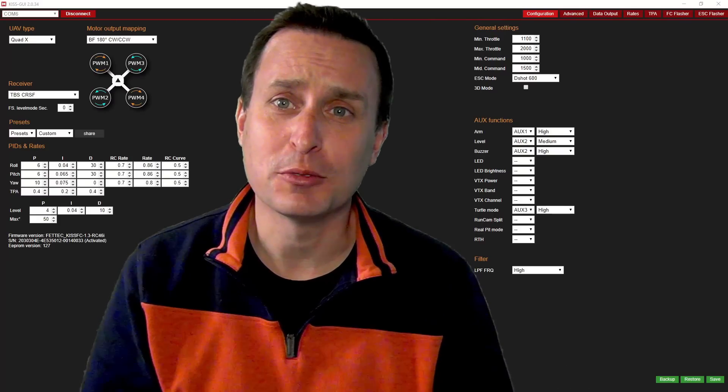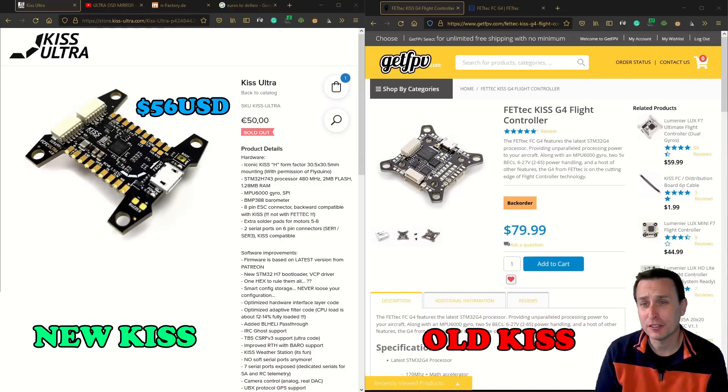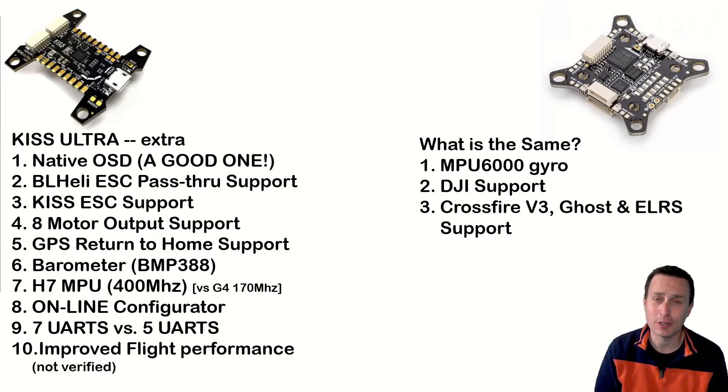Let's talk about differences between KISS Ultra and classic KISS. One main difference is price — KISS Ultra is around 50 euros, about $56 US, while the KISS G4 is about $80. KISS Ultra comes feature-rich: it has a native OSD for the first time in KISS firmware, with an OSD chip on the board. It has BL-Heli passthrough in addition to connecting to KISS ESCs, so you can use basically any ESC — KISS, BL-Heli 32, BL-Heli S. There are eight motor outputs, so you could run an octocopter or cine lifter. GPS return to home is now included, which previously required being a Patreon supporter of Alex.